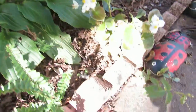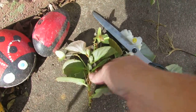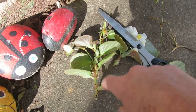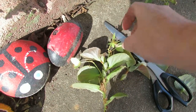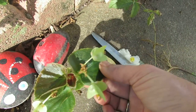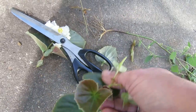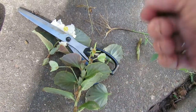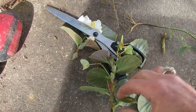Next, you're going to take the plant and remove all the lower leaves and the flowers, leaving only two leaves at the very top. We're going to do that now — you can just pinch them off.